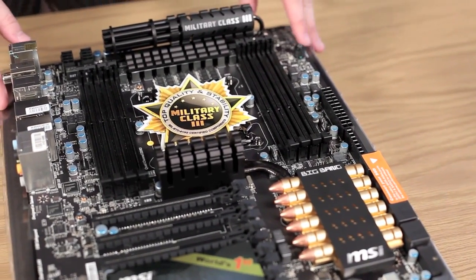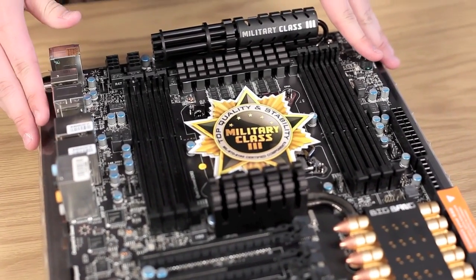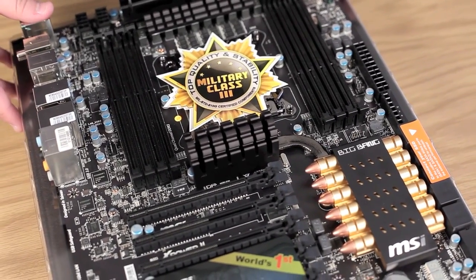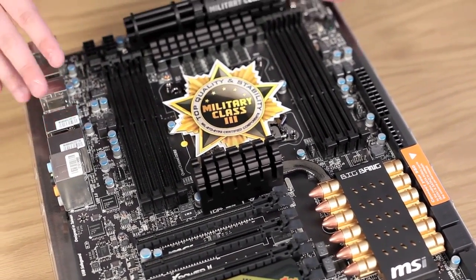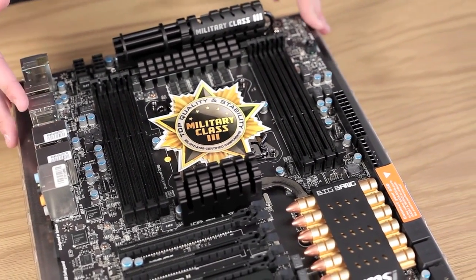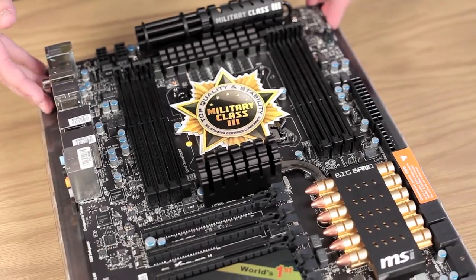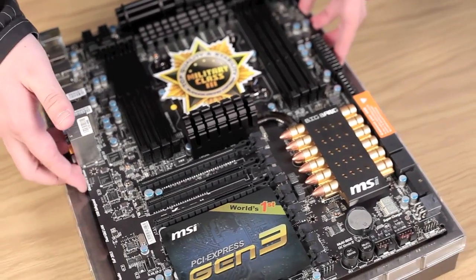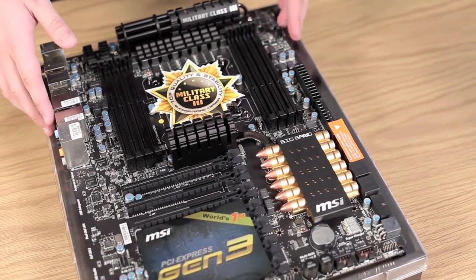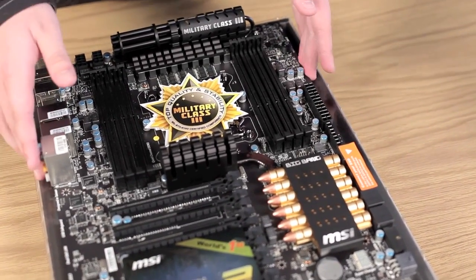The X-Power 2 is MSI's flagship motherboard on the Intel X-79 Express chipset, and this is the latest in their Big Bang series marketed under the X-Power brand. For those who use AMD processors, this would be marketed under the Conqueror brand. The X-Power 2 is also the top-of-the-line product for LGA 2011 processors. As you can see, it is built with the XL-ATX form factor — XL being extra large — and they've gone with a really cool military theme, including the Gatling gun and bullets aesthetic.